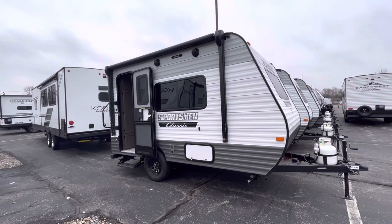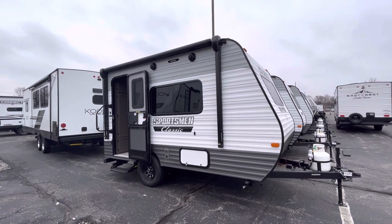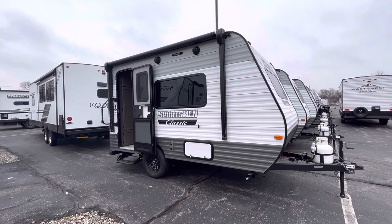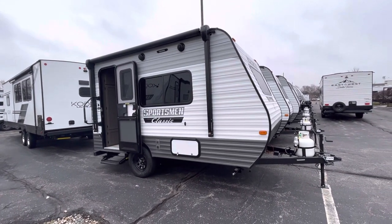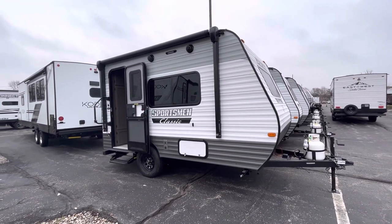This is going to be the smallest floor plan in this line. It's going to weigh in at about 2,200 pounds and only be about 17 feet overall — actually a little bit less than that. It's going to be a single axle coach. Basically, if you have a midsize SUV or anything that can tow 3,500 pounds, this would be an awesome option if you want a full sleeping space and a full bathroom in the back. I'll show you the floor plan when we step inside.